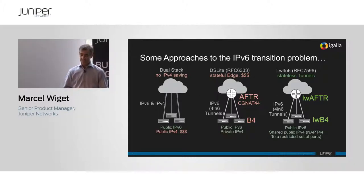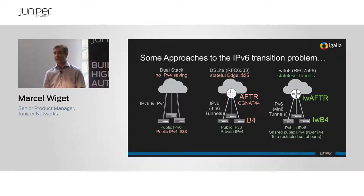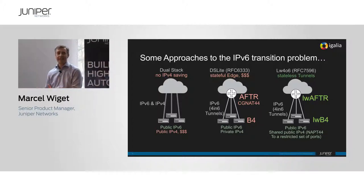Lightweight 4over6 is really about the transition problem that carriers have for residential subscribers — how to bring them away from IPv4. The public v4 address space is a scarce resource and you want to limit the use of it. The classic way is to give everybody v6 and v4 and hope that at some point you can turn off v4. That didn't really turn out to work well, so the next best thing is to do address translation at the edge of the network.